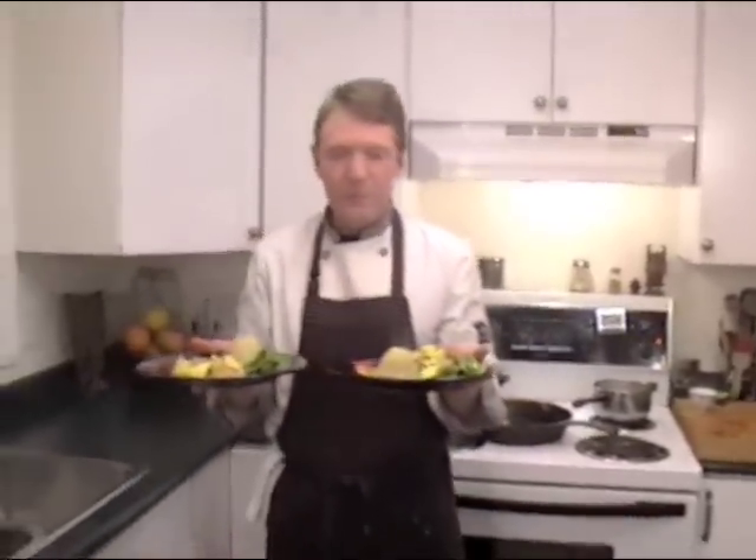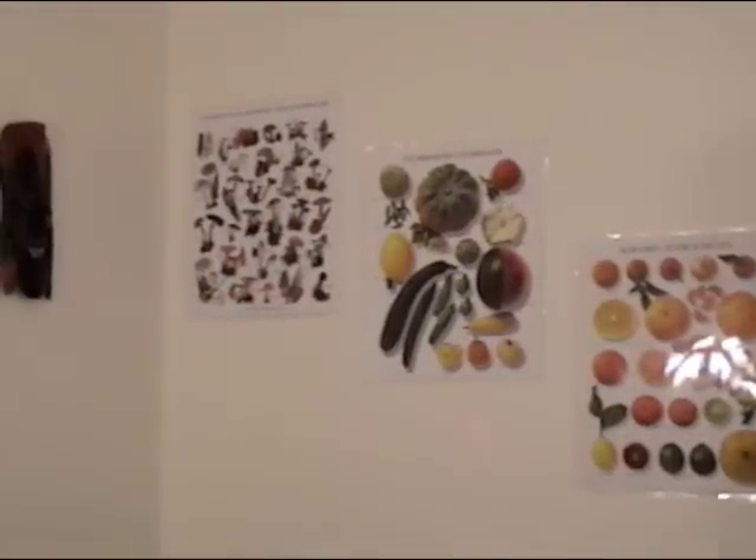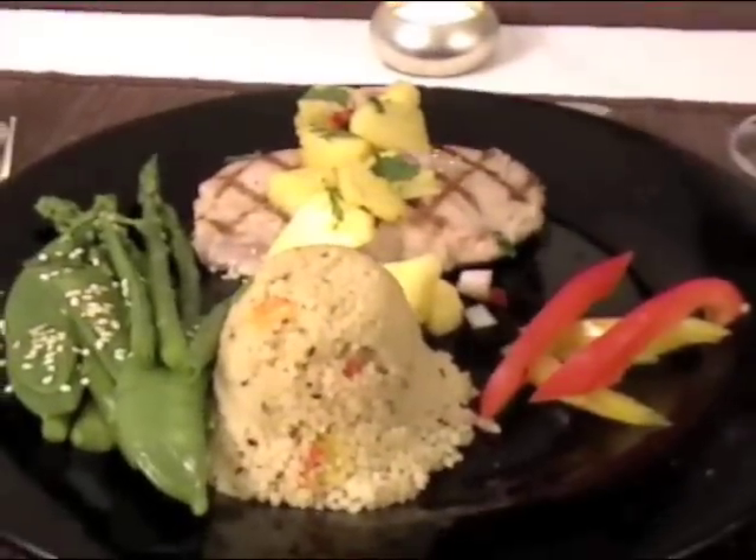Ahi tuna, fresh vegetables, couscous — gourmet, healthy, local, and delicious, in five minutes. This is a real west coast classic: ahi tuna, fresh pineapple salsa, and I put a little bit of sesame oil and sesame seeds on the vegetables too. This looks just great. Try this at home. Cheers to you — nice to meet you.